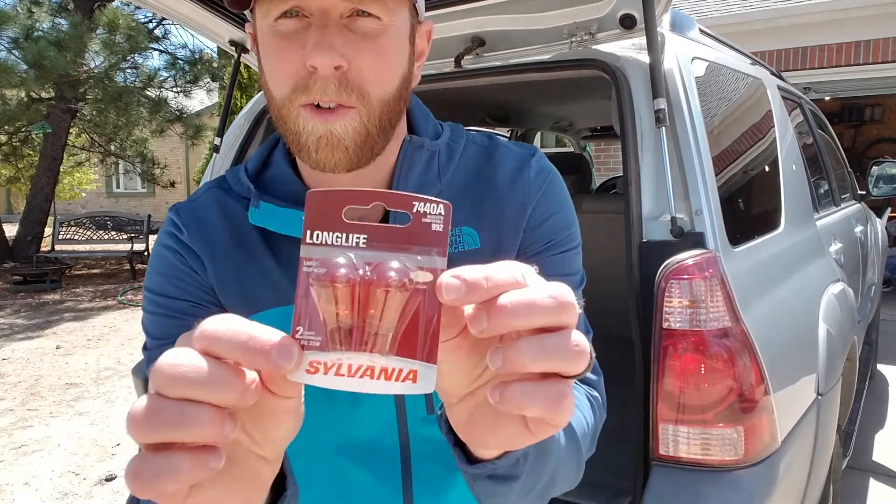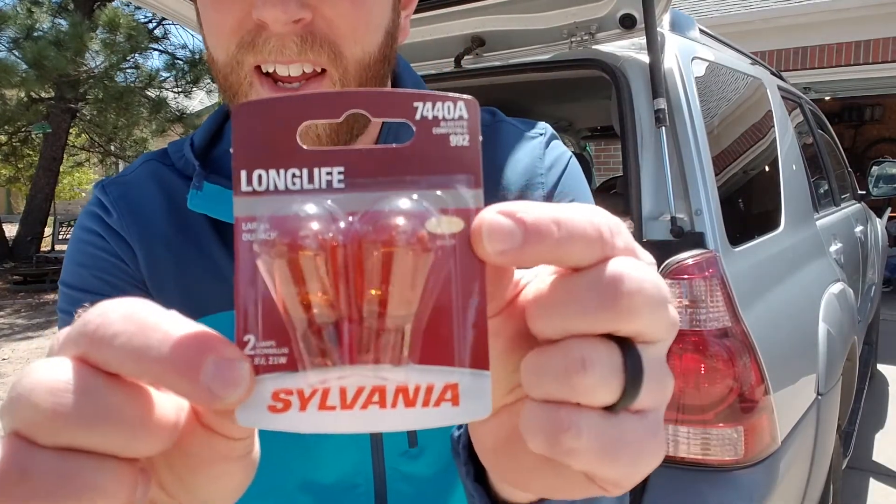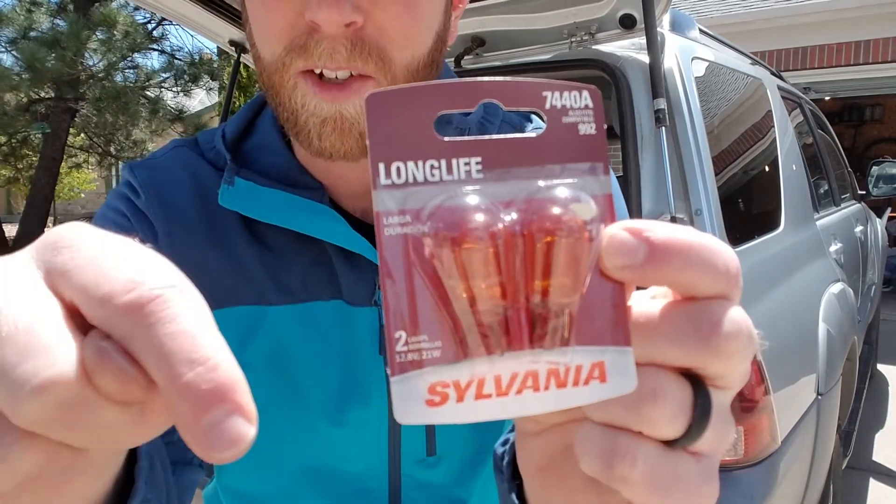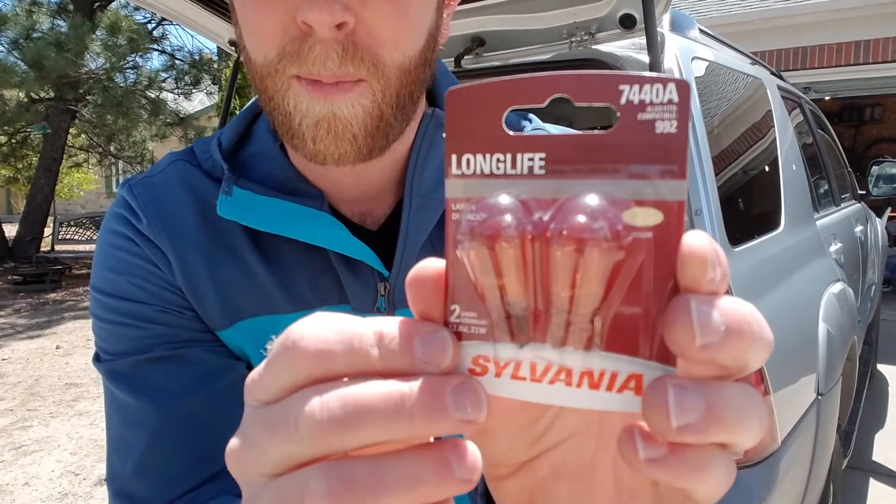The good news is you don't need any tools for this job — you simply need to have your new light bulbs. I'll show you this up close. This is the brand and model number I'm going to be using. If you're interested in grabbing these, I'll put a link in the description box below so you can pick them up on Amazon.